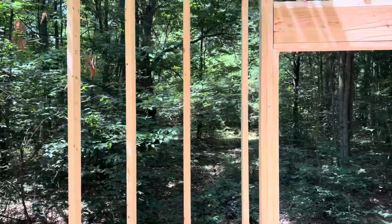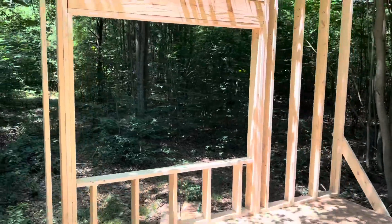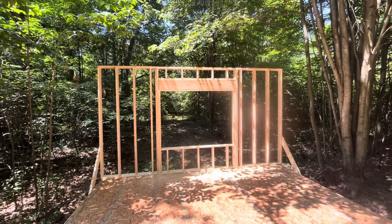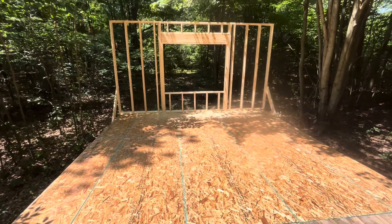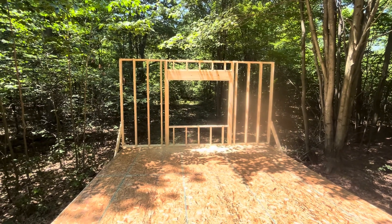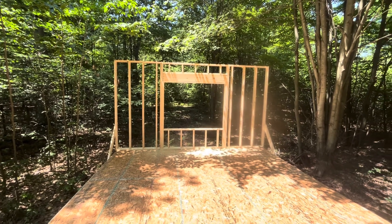2x6 construction, nine-foot ceilings — a nice big wide-open window facing west in the woods. Interestingly, how much the nine-foot ceilings shrink the size of the cabin instantly. But I'm going to put a loft over there, so I want the high ceiling to allow for that.